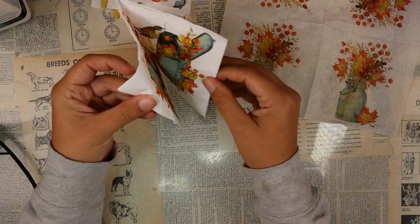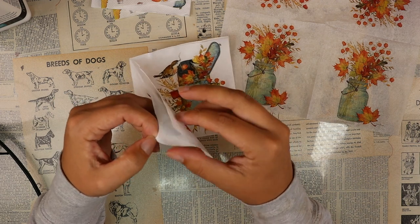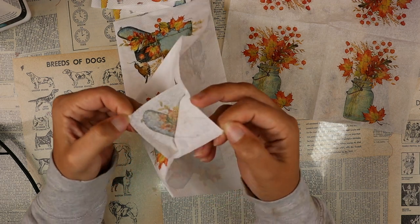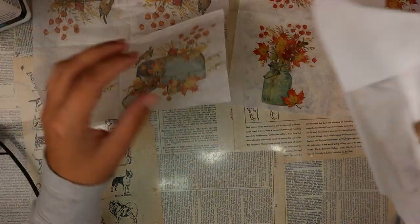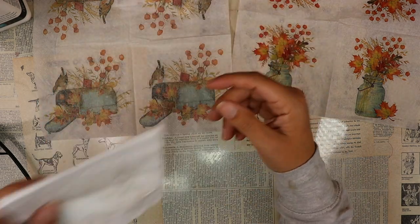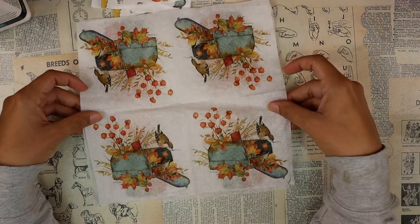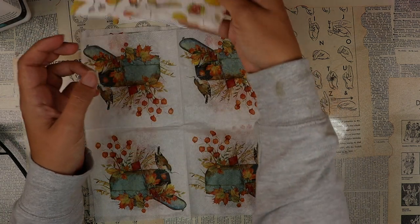There's one. This time hopefully I get both layers at the same time. There we go — I got two layers off at once, and we'll save these for cleaning up later or for stamping or stenciling on. I'm going to start with these two focal images and apply them onto the rock first, and then once I know where these are going I'll start cutting out some of this to fill in the spaces.